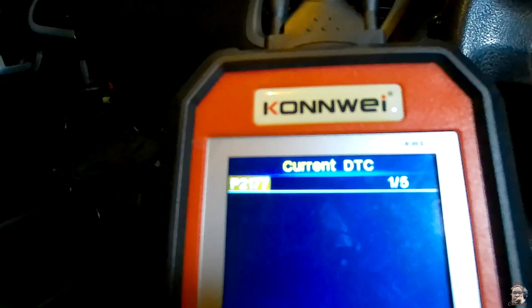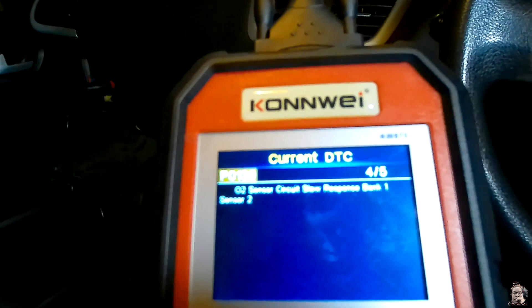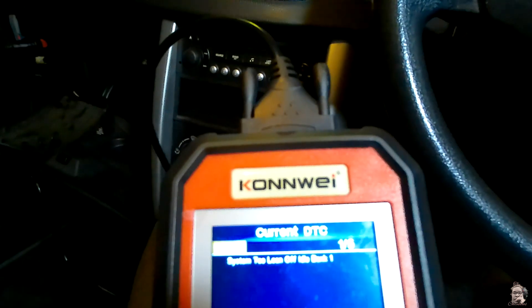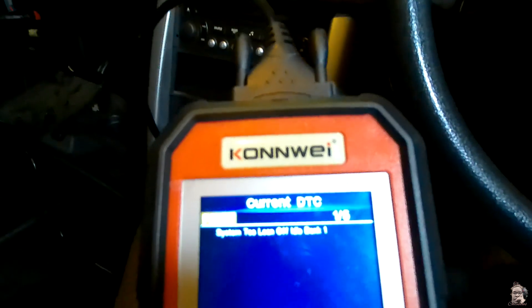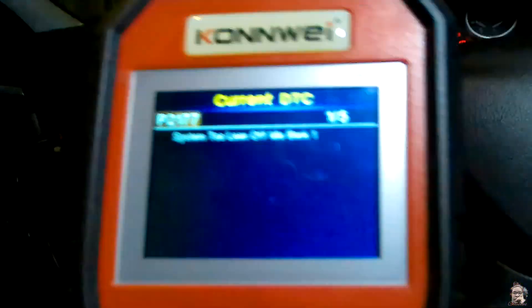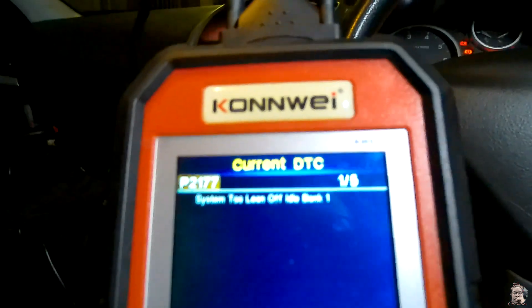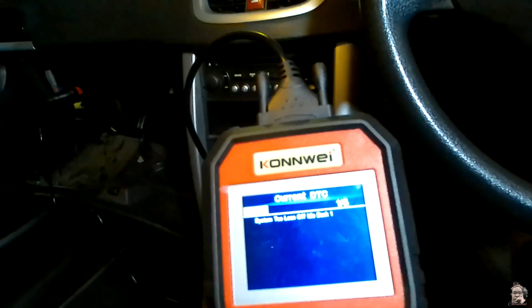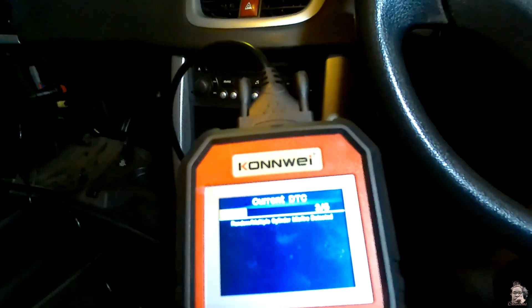Those are the current errors we're getting from the car. The car drives just okay, but on idle it fluctuates a little — not too much, just a tiny bit. Maybe it just needs a service. There are some sensors that might need replacing as well. There's a service light on and it seems like it's now 1,800 kilometers past its service due date. Maybe it just needs spark plugs — the misfire detected could be that — and then it should be fine.